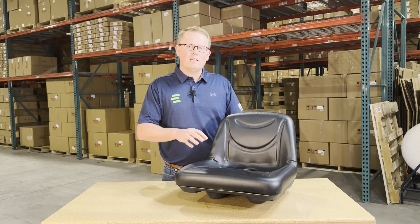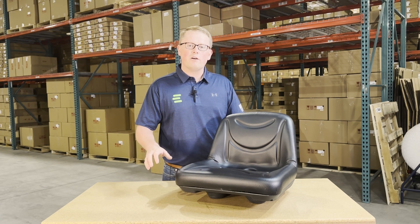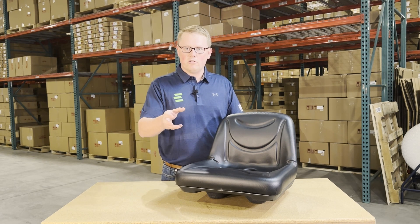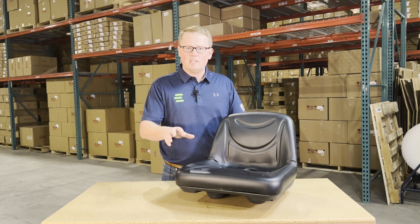As this is a direct fit seat, that means it's going to drop in place and fit with no modifications required. It's not one that should fit or could fit — we made this seat to be an exact replacement to what's on the original machine, so it's going to be a very quick and easy install.